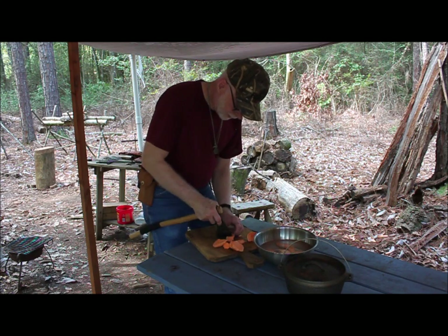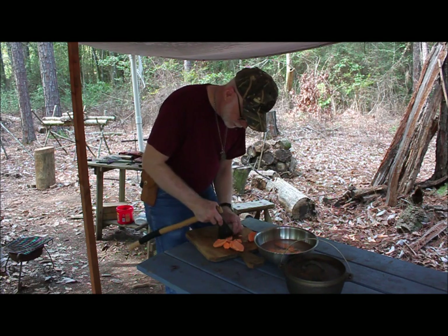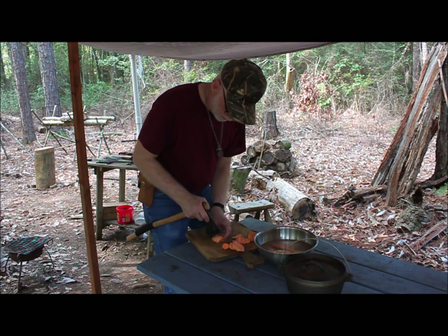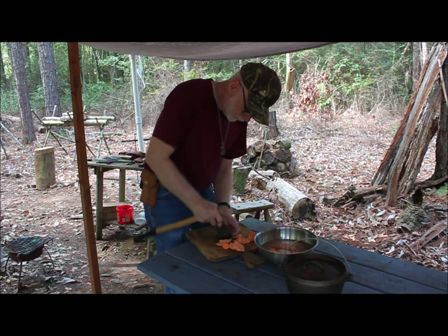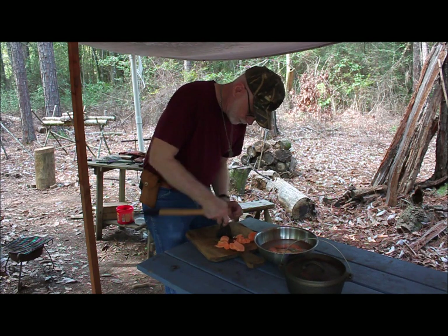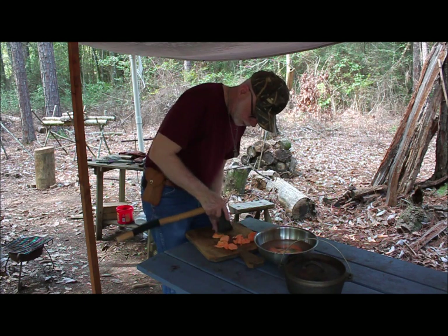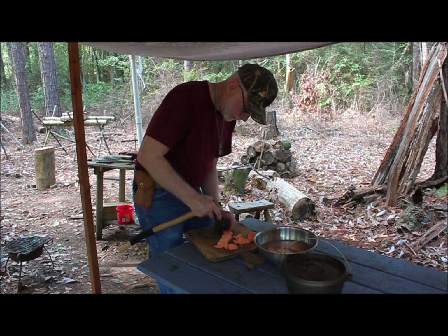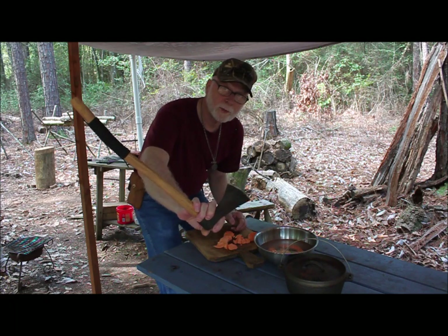You can use it a lot like an Alaskan ulu. And talk about a smart tool for peeling rutabagas — if you like rutabagas, you can hold your fingers out of the way and peel a rutabaga in a hurry with a good sharp hawk.